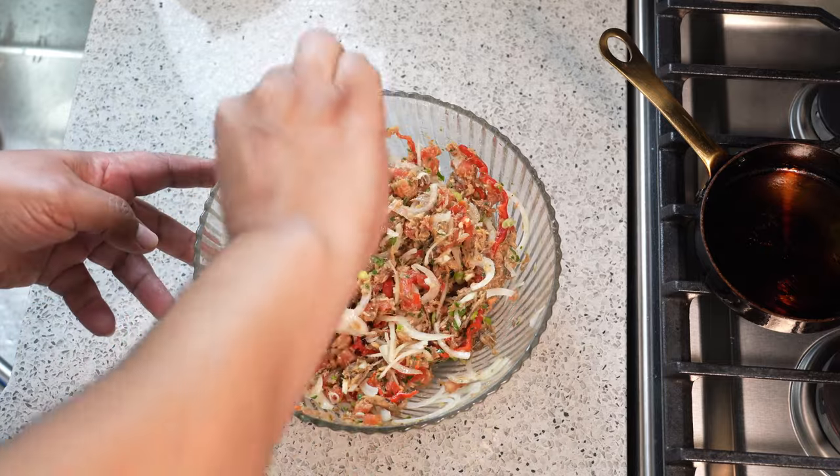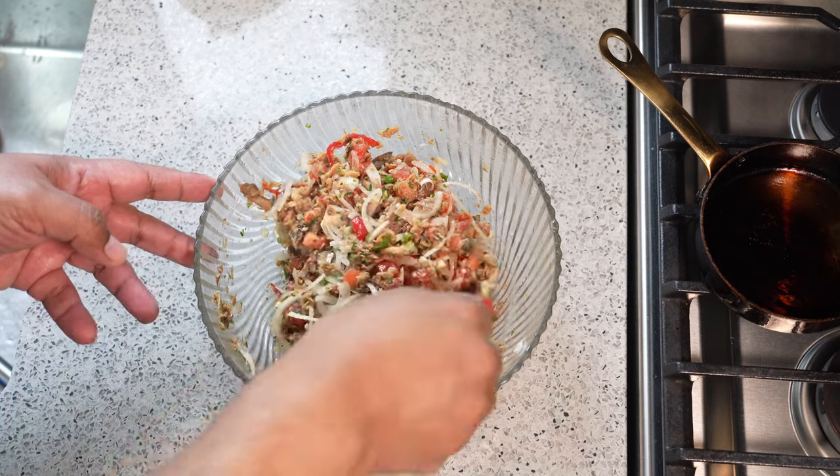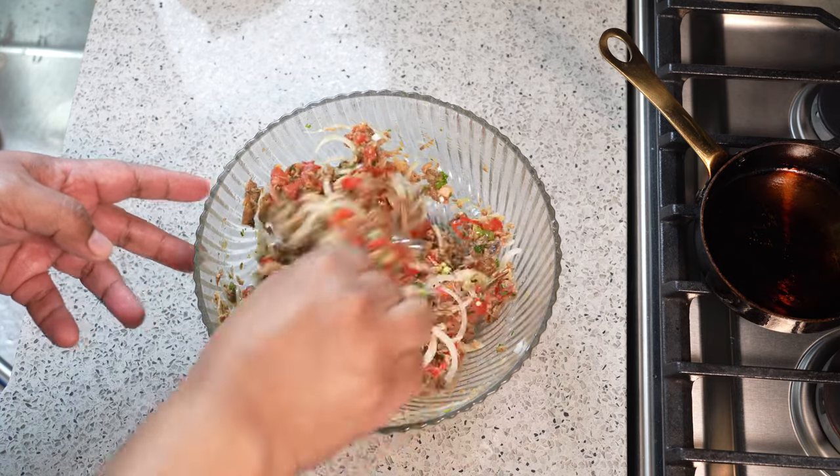Cassava, dumpling, whatever you want — dahl and rice with this? Proper meal. You can't beat it.